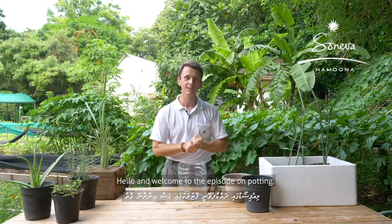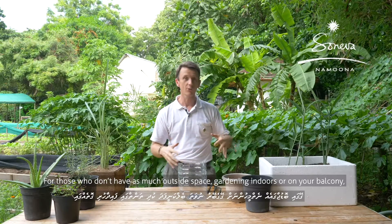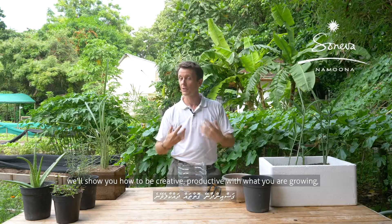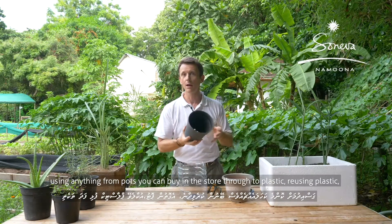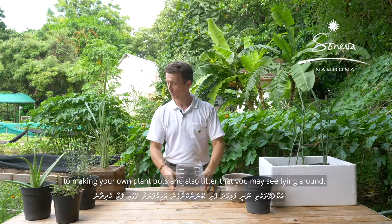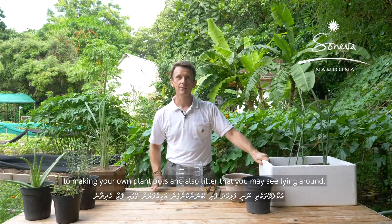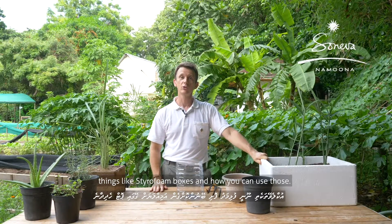Hello and welcome to the episode on potting. For those that don't have as much space, gardening indoors or on your balcony, we'll show you how to be creative and productive with what you're growing — using anything from pots you can buy in the store, to reusing plastic, to making your own plant pots, and also using litter like styrofoam boxes.